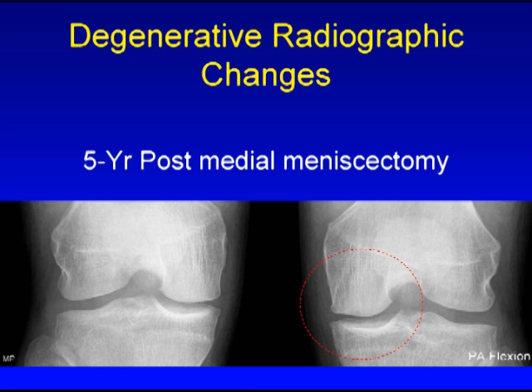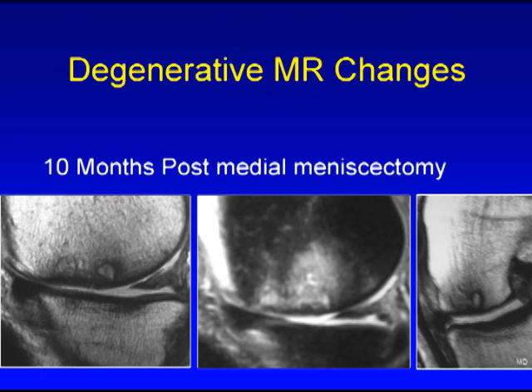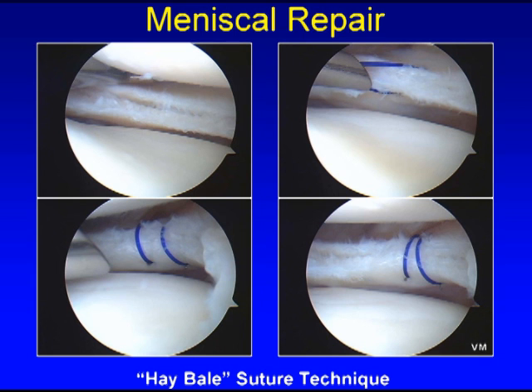When the meniscus is lost, the joint space becomes abnormal as articular cartilage wears down and the bone underneath the articular cartilage changes shape in response to the abnormal force. After loss of a significant amount of meniscus, sometimes significant arthritis develops, as shown here on this MRI, where there's a large amount of reaction in the bone, loss of volume of the meniscus, and loss of the surface articular cartilage.